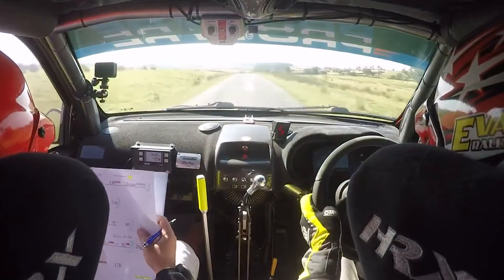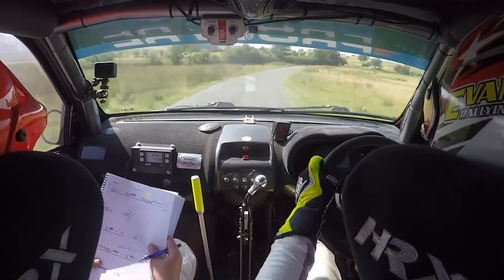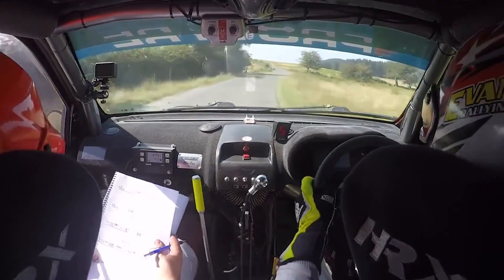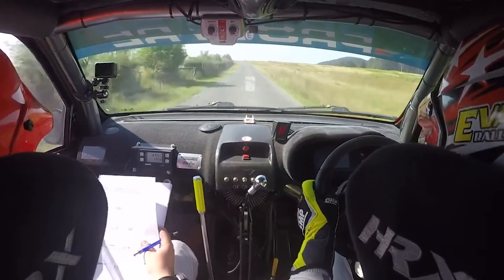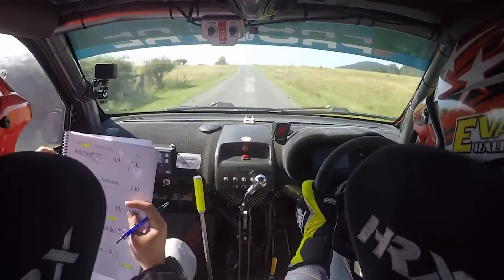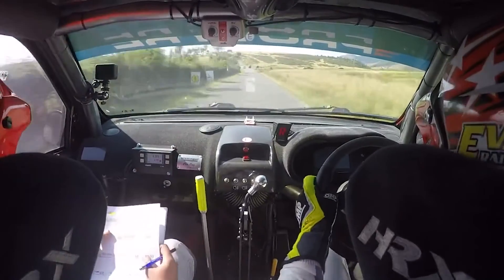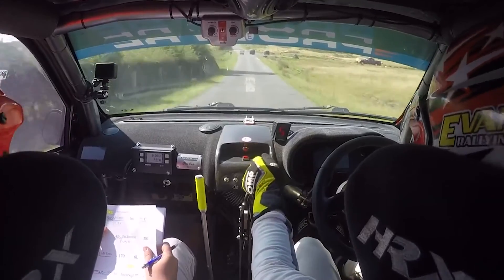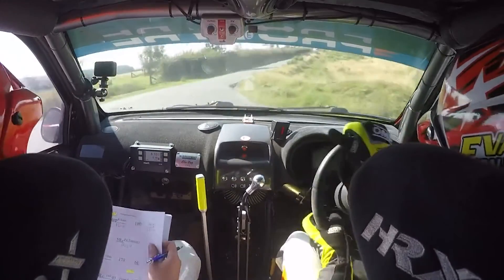Very long fast 4 right over crest. And flat 5 left 200, and flat 5 left, inner trees 170. And bust off chicane, right entry, this is tight.